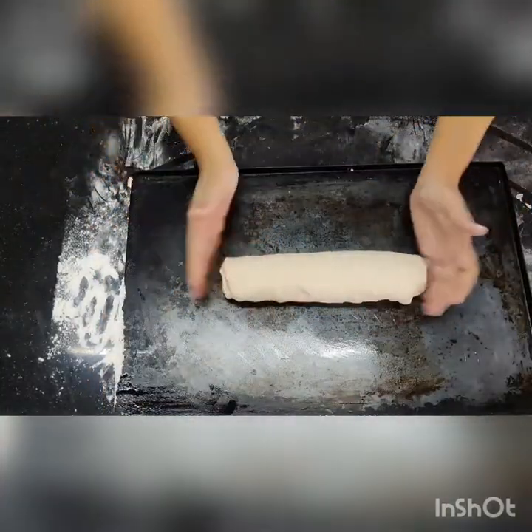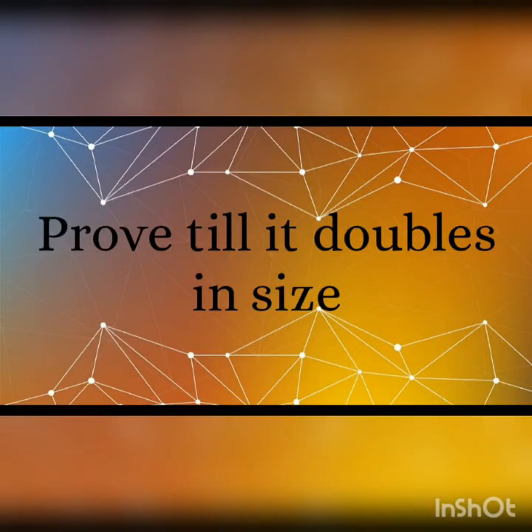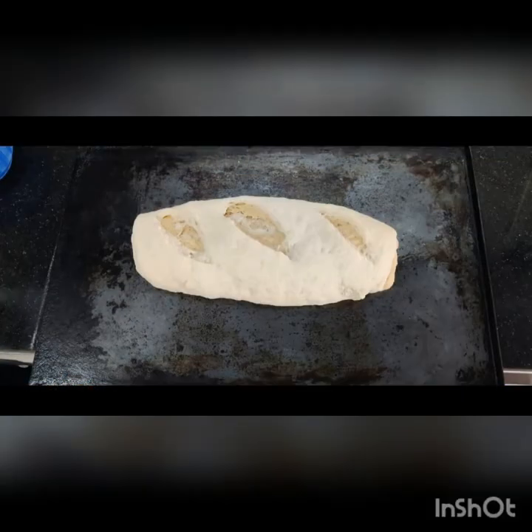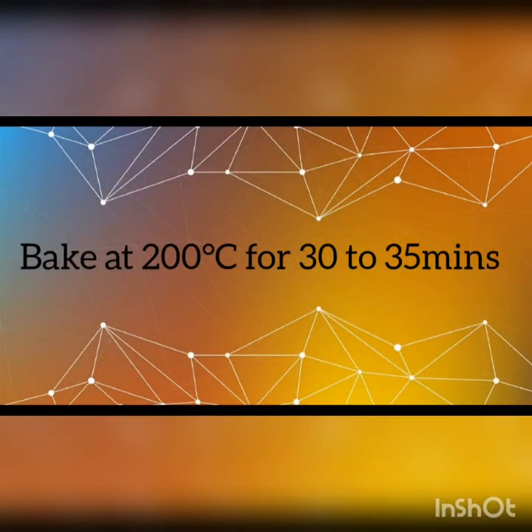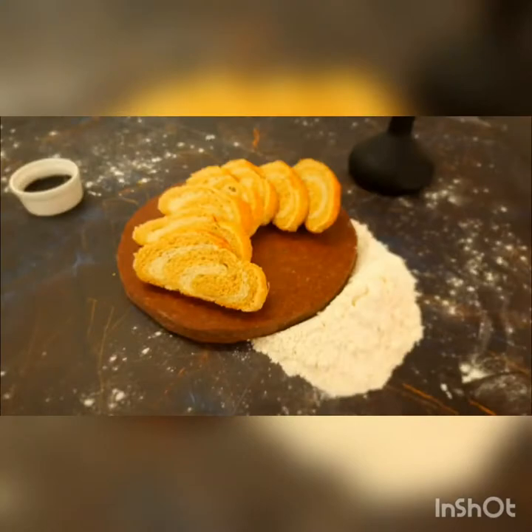Place it on a nicely greased tray and cut it or make gashes with the help of a blade. Prove it till it doubles in size. Bake it, and after baking apply melted fat over it. Cut and serve.